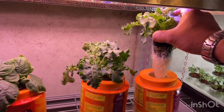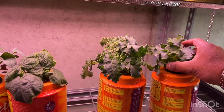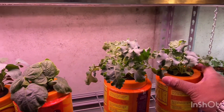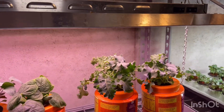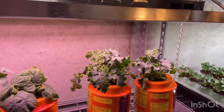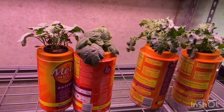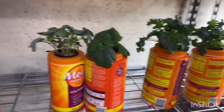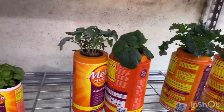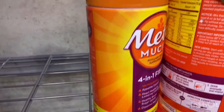This is kale here — you just drop the net pot into the solution and it sits right there. Whenever you need to replace the water, just unscrew the lid carefully, set the plant aside, dump out the water, and do whatever you need to. You can check the water level using a flashlight — turn the lights off and shine it through to see the level inside.